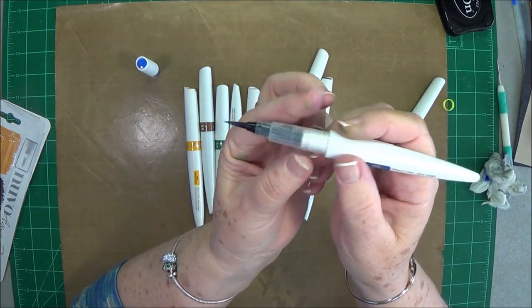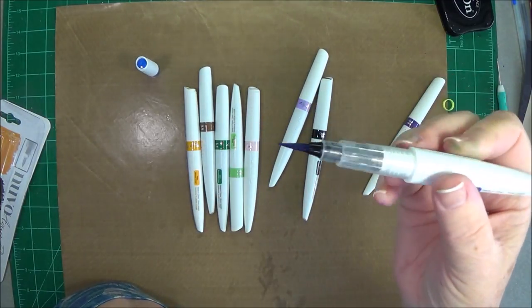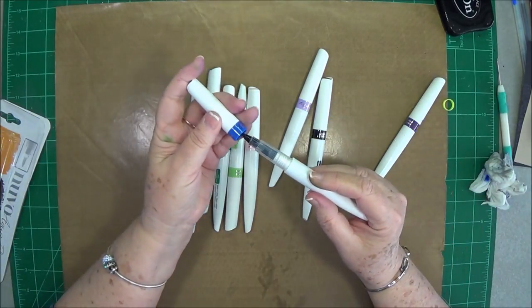Just press it a few times and you'll see the ink coming down, then let gravity take it from there. It'll fill up and then you can put your cap back on and you're ready to start watercoloring.